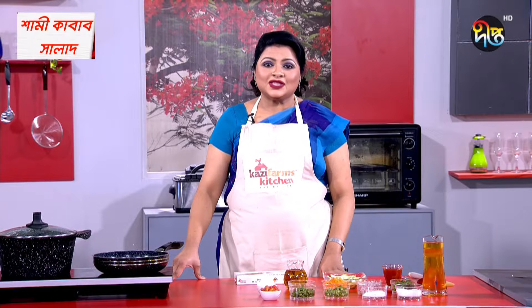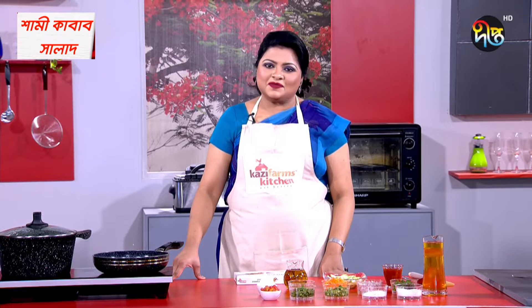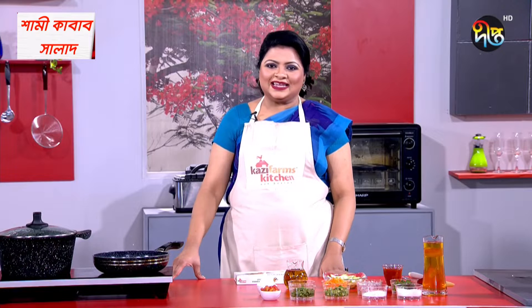Today, I'm going to show you a healthy salad recipe. The recipe is called Shami Kabab Salat. I'm going to show you a little bit about this recipe.